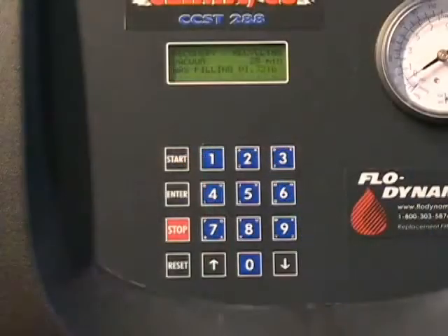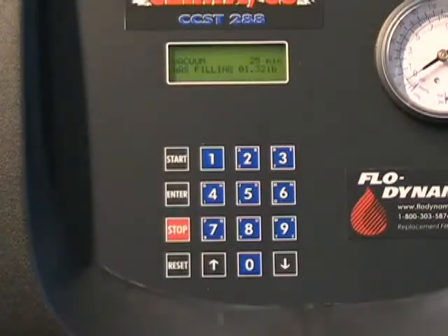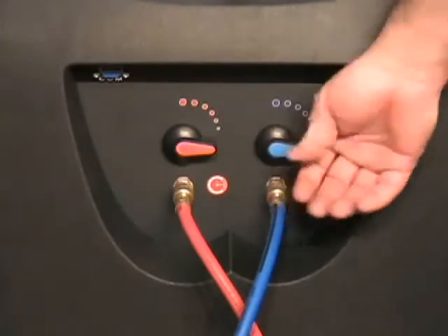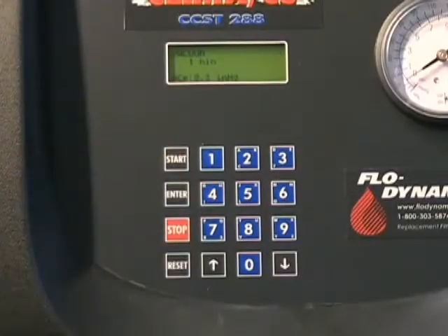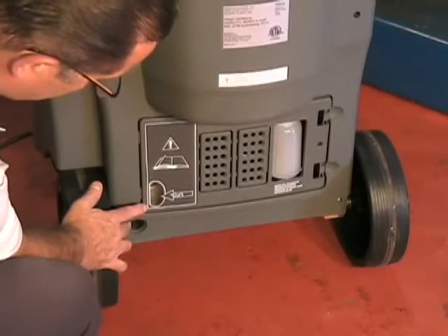The vacuum pump oil level can be checked by navigating to Assisted Procedure, then to Vacuum. The taps can be closed during this test. Press Start and observe the vacuum pump oil level — it should be at or just above the oil level line.